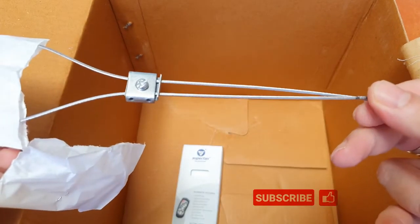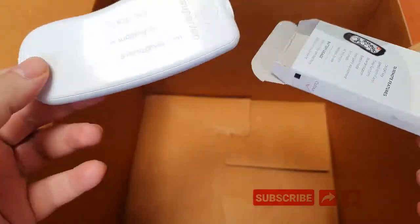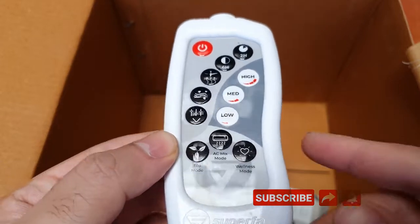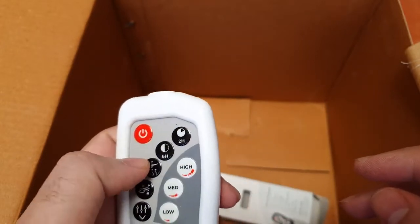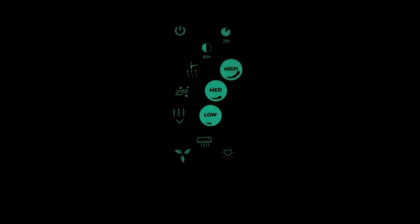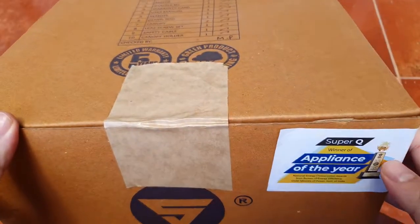The remote is a different story. This is a T-Series remote from SuperFan — beautiful design. We had reviewed the V-Series fan and that also had a very nice remote. This remote is special because it has totally different controls compared to the regular. Something they forgot to mention is that it glows in the dark. It also uses a lithium cell.